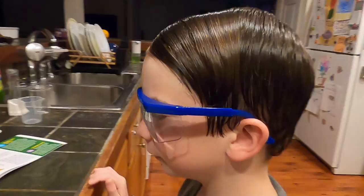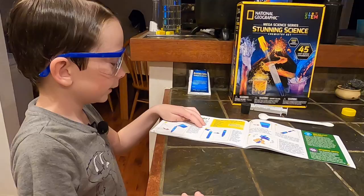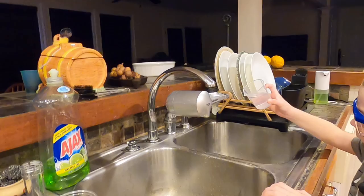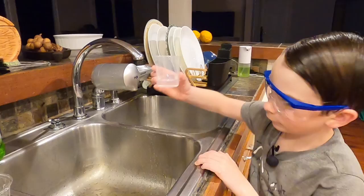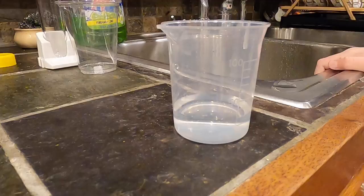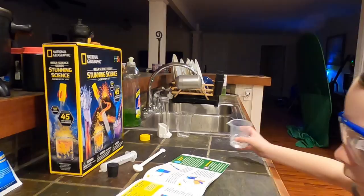So what to do is measure 40 milliliters of water in a beaker. Pour it in the test tube.